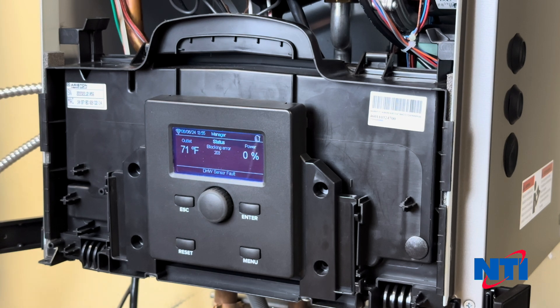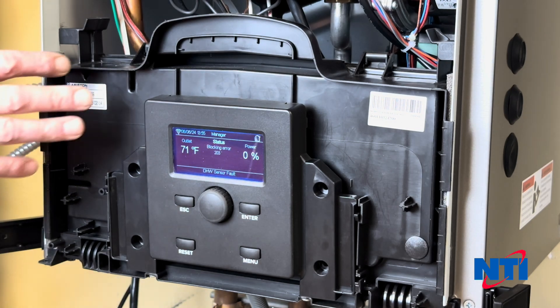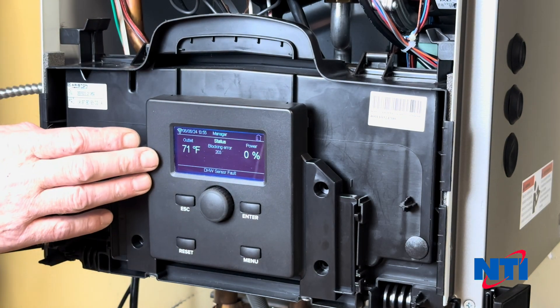Once you've installed your new gas valve, it's important that you set it. The valves do not come factory configured for your boiler, so it is required that you set these.